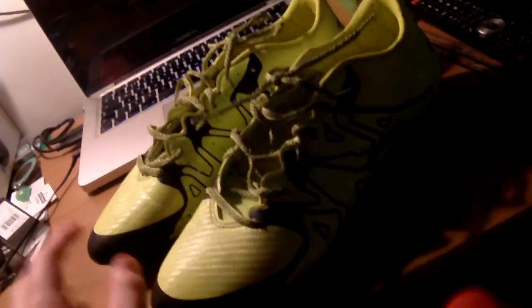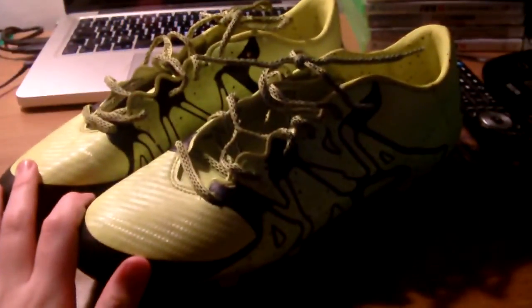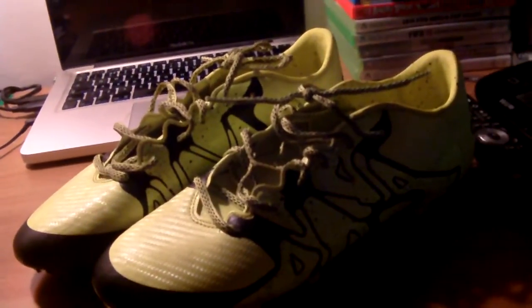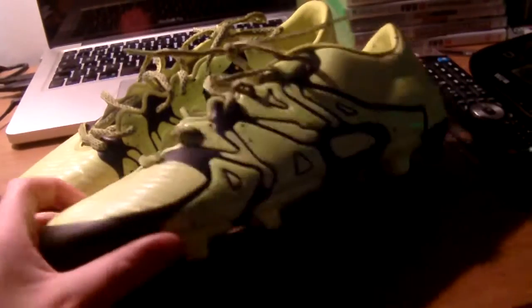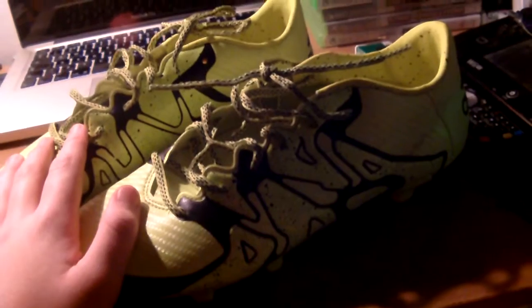I really love the design of the X — the solar yellow and core black edition. I know they're another generation old but I really like these and they're already one of my favorite boots I've ever had. I'm going to give these a score out of 10 and I'm going to give these a 9, because these are a brilliant boot.